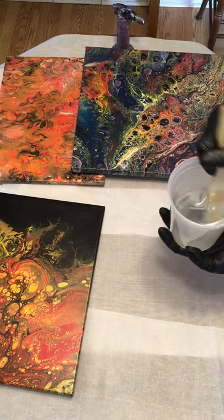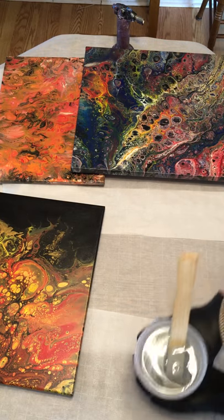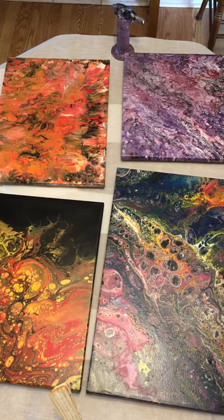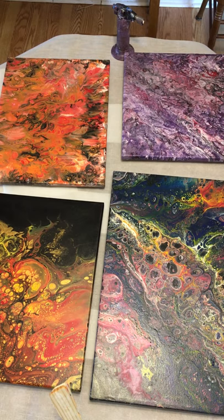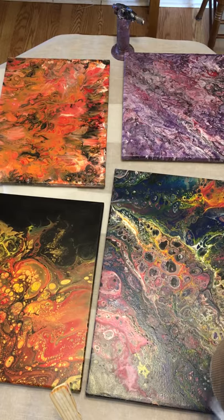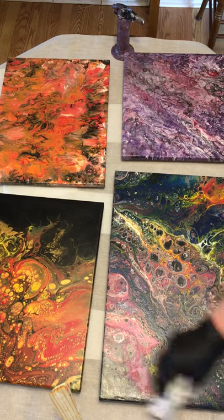We're ready for the pour. Cover your work surface. When you pour, individual epoxies have different 'open times' or 'work times' — the time given to you based on the chemistry of that particular manufacturer's product. That's your open work time.